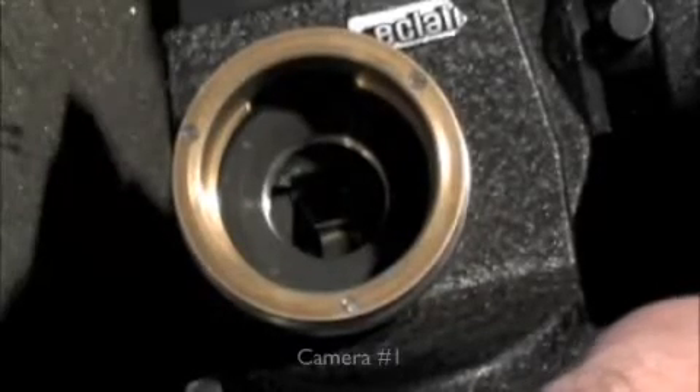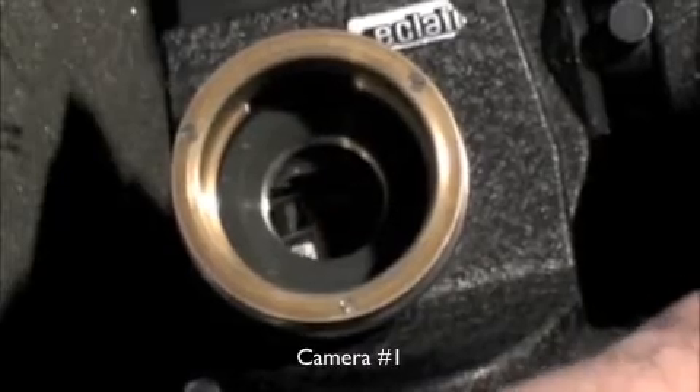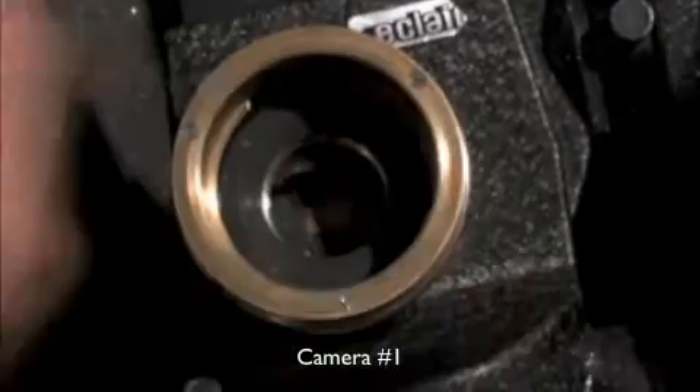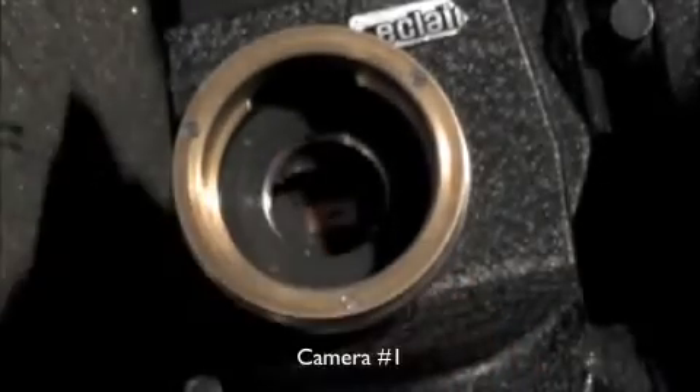This is camera one, and I'm going to do the line test on the film. There's the gate opening — right as soon as it opens, it's like halfway open — I'm going to put a line with the Sharpie right on the film.